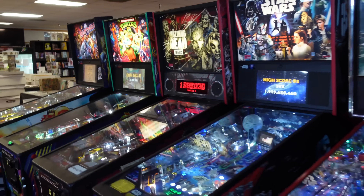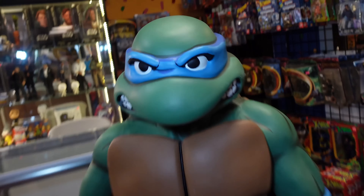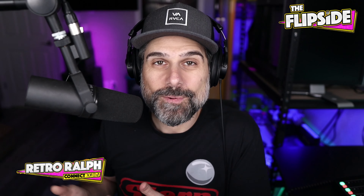My buddy Danny that owns that arcade stopped doing tournaments a while ago. He's got a really cool store — I actually did a video in there before. He's got a really cool collection of pinball machines. He has Spooky's first game, America's Most Haunted, and he's got really cool stuff — he's a collector. Half of his store is Jesse James Comics, so it's comics and table games, and the other half is an arcade with arcade machines and pinball. His Marvel games are all signed by cast members and stuff.